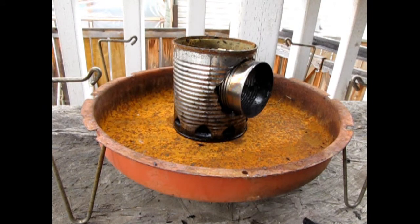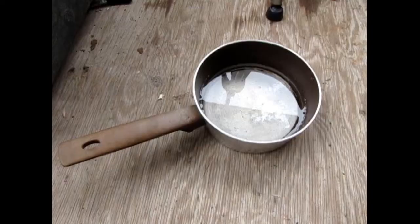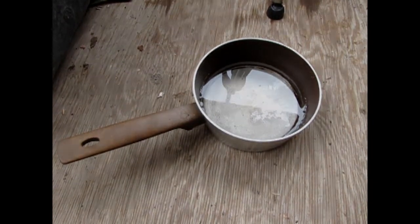I will be cooking this meal outside on my tin can stove. Since we'll be making a small fire to light our stove, make sure you have a way to put it out. Safety first. I have a pot of water to put my fire out.